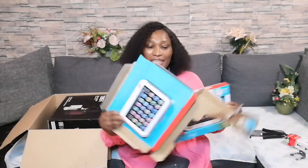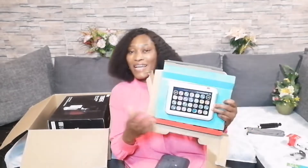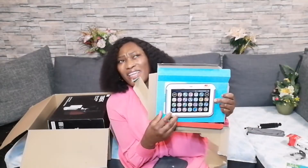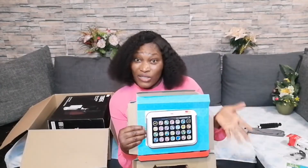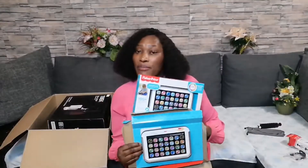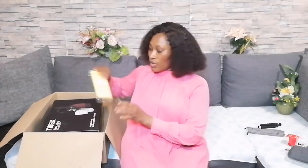I forgot to mention the prices, I'm sorry. The Bluetooth handle I bought for about 11 euro 99 cents, that's almost 12 euro — I bought it on Amazon. The toys were originally selling for about 20 to 31 euro, but they had a deal so I bought them for 15 euro each — two of them for 30 euro total.